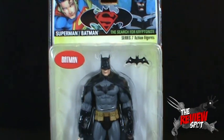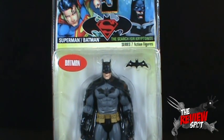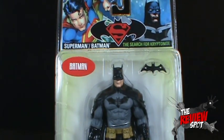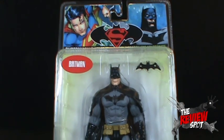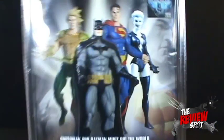Before we have a look at the figure, we'll look at the package. It features a very strange designed Superman up the top. The Batman doesn't look too bad, but the Superman looks a little weird - it kind of looks like Aeon Flux. There's still the Superman Batman logo, which I have not warmed up to.